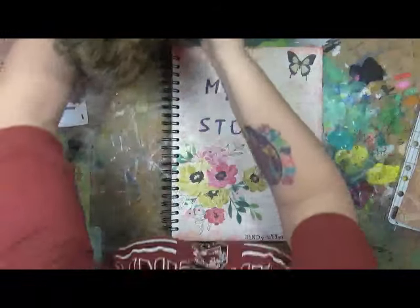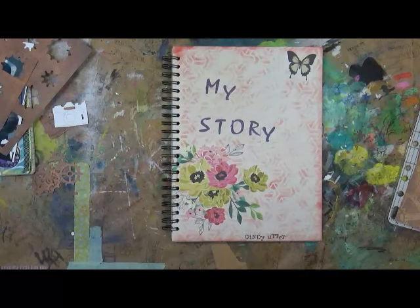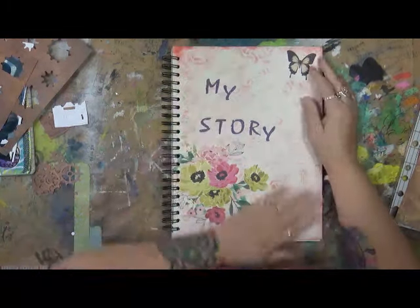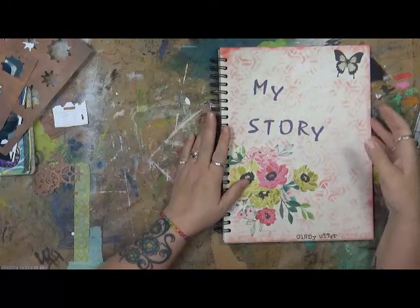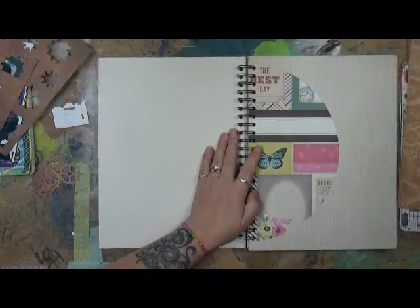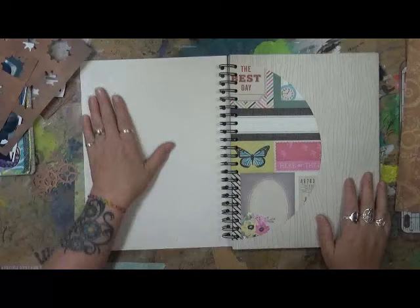Hi everybody, Cindy Utter here with my Artsy Endeavors and my kitty cat — this is Abby. What we're going to do today is we're going to start working on my story. The first part of my story is going to be my previous life — my life before the accident and before all the chronic pain. So that's what we're going to work on right now.